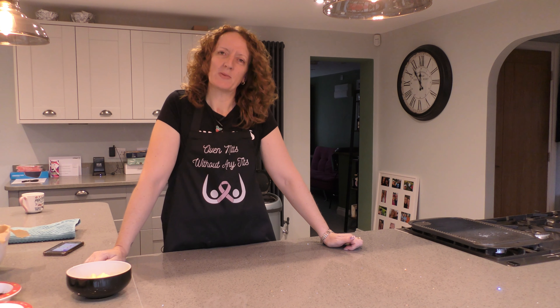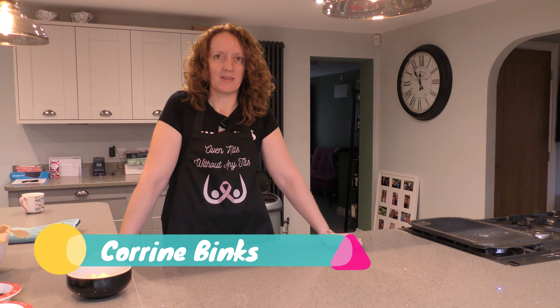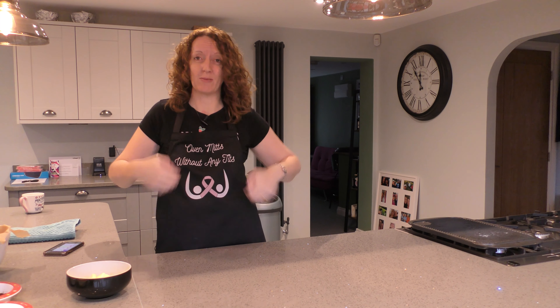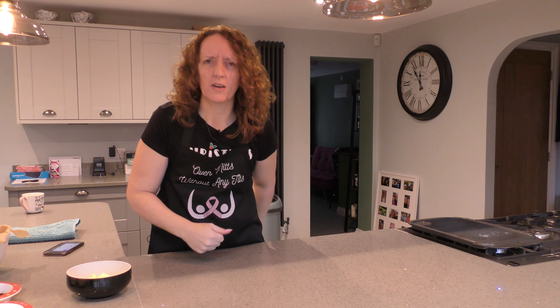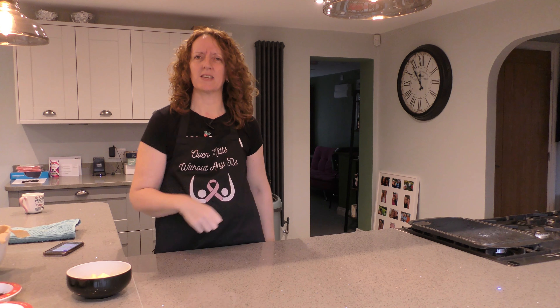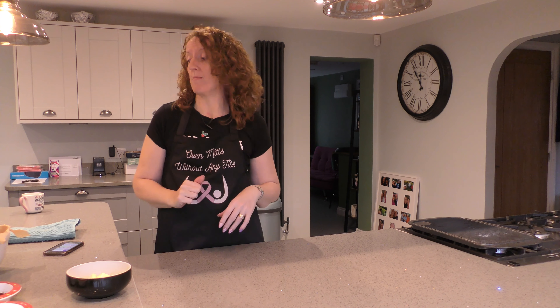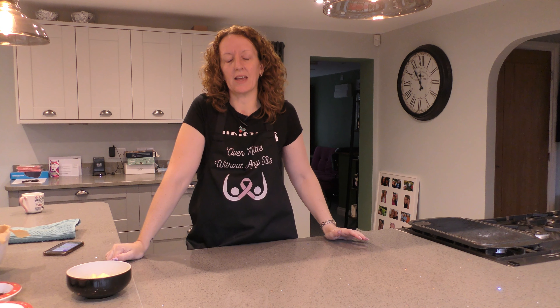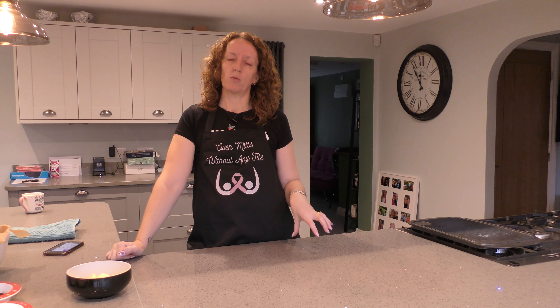Good morning, welcome back. It's Christmas, we're Christmas baking! Hopefully you've watched the one before this — chocolate concrete — you'll see why. I can't see my t-shirt but go look at that video, I'll put a link up. Today I am making a chocolate Malteser cake, which is one of the requests for our Christmas Day dessert.